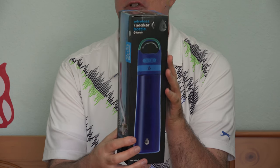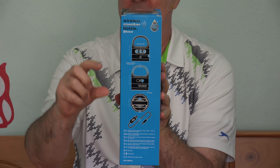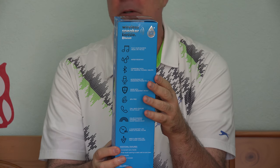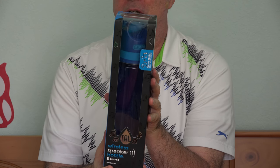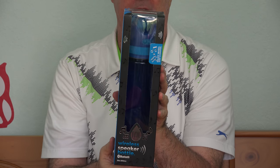It's a 28-ounce water bottle, BPA free, so it should work fine in that capacity. But it has some extra features. In the top portion of the bottle, there's a rechargeable battery, a Bluetooth speaker, and LED strobe lights. Depending on what you put in this to drink, you could have the whole party right in your hand. Goes for about $20. I found it over at Walmart, and I'll put a link to it down below this video.